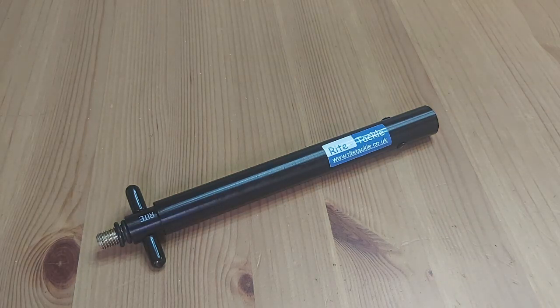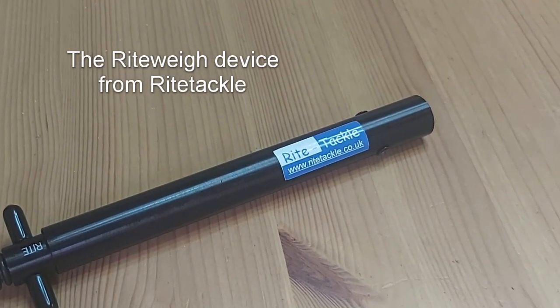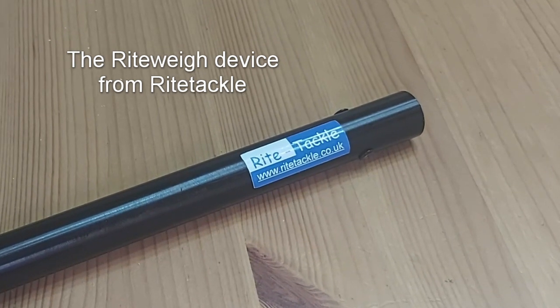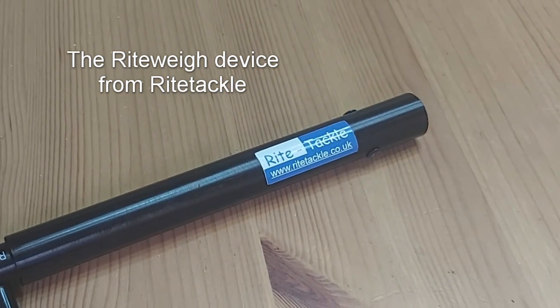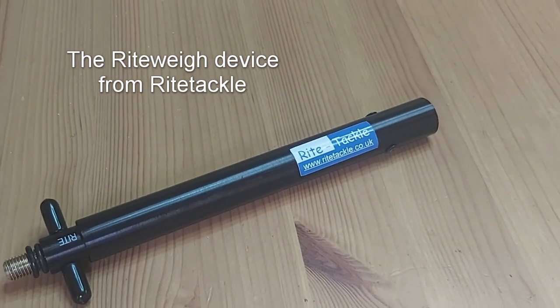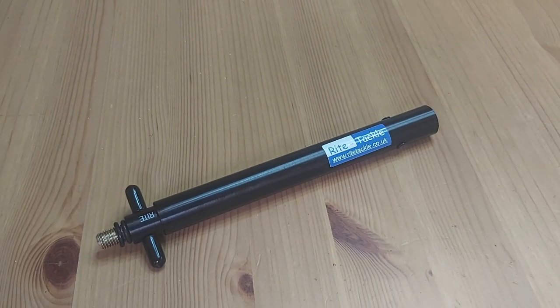As you can see from the label, it's made by a company called Right Tackle — a small company that only makes a couple of devices at the moment for match fishing. You can visit their website at www.righttackle.co.uk. I'd like to start by saying I'm not affiliated with them and this is not a sales pitch — I'm not making any money from trying to plug their products. I am literally a customer who purchased this to try and help me out.